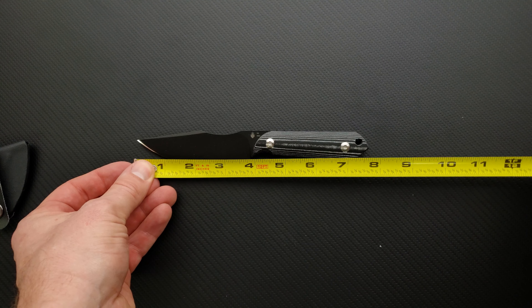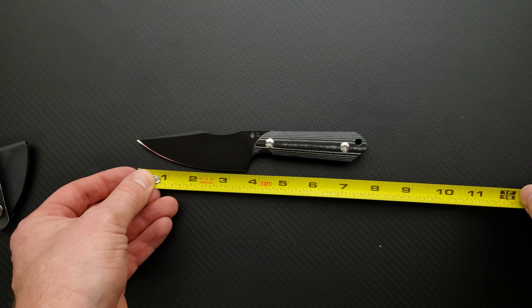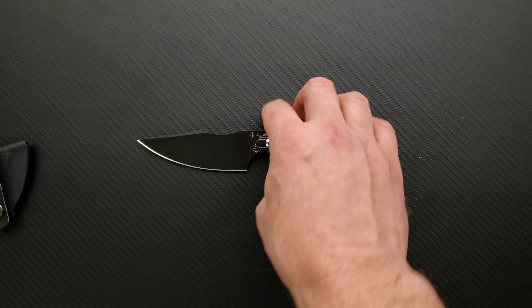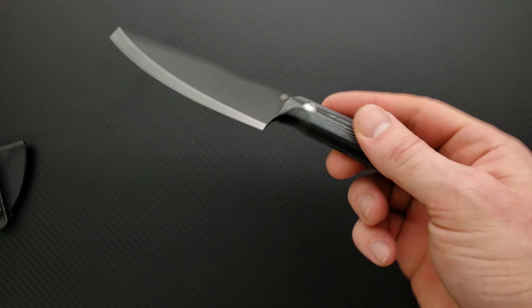Let me give you guys a measurement on it just so you know. Overall size of this guy is only seven and three-quarter inches, but you're looking at almost 3.75 inches of cutting edge. That's pretty cool — you're getting a lot of cutting edge there. And if your hands are larger than mine then you won't be able to grip it like this, but if your hands are about my size or smaller, this is pretty comfortable. I like it a lot.